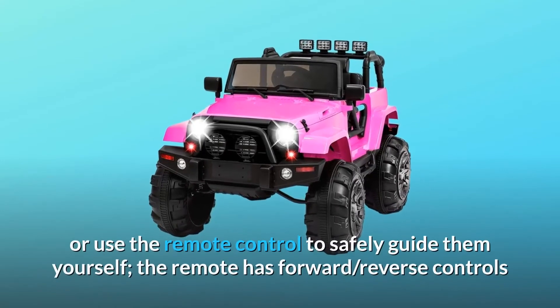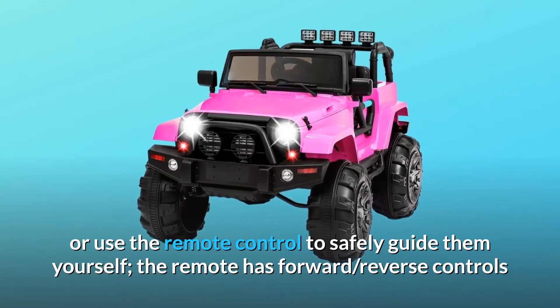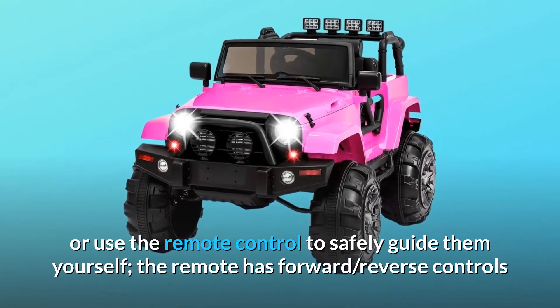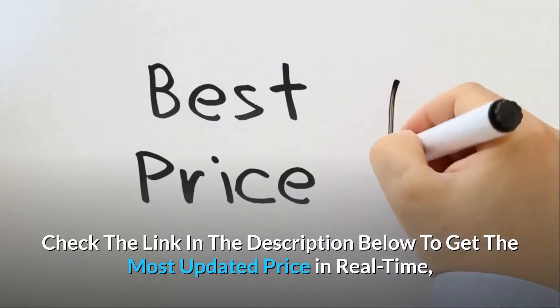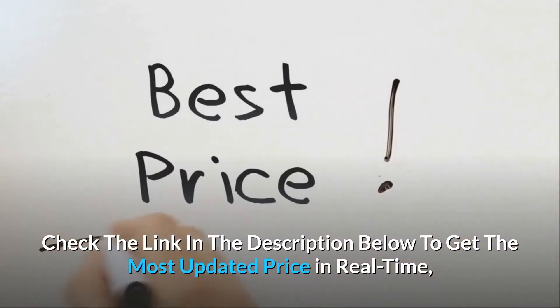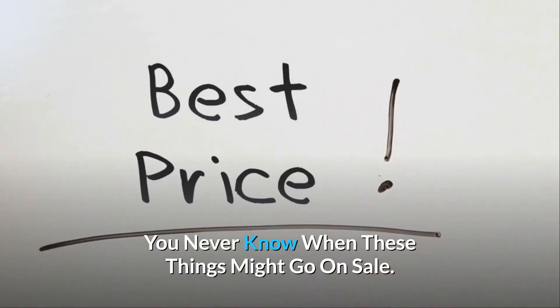Let your child drive manually or use the remote control to safely guide them yourself. The remote has forward, reverse controls, and speed selection. Check the link in the description below to get the most updated price in real time — you never know when these things might go on sale.